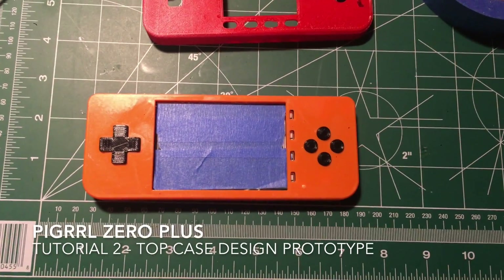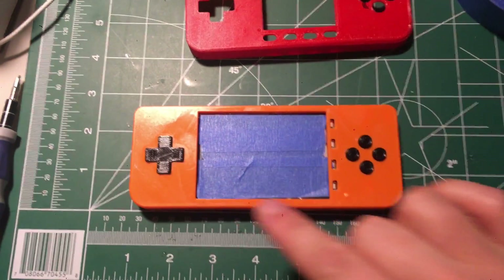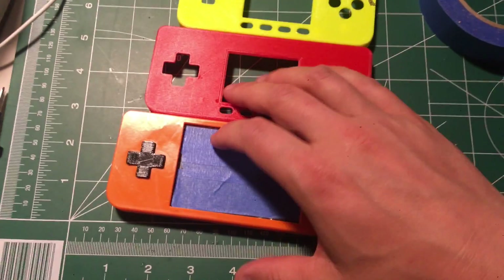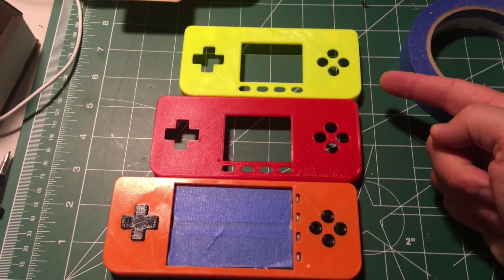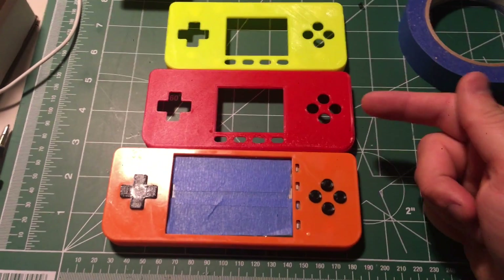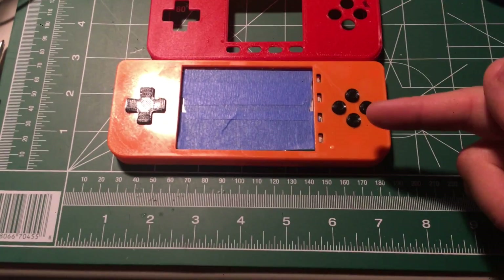We got the first version of this prototype done. Some tweaks need to happen around the bezel because it's about two millimeters off all the way around. Comparing the cases: this one is the original pie girl case, this one is my modified version from when we added the sound and the standoffs, and this is the new prototype.